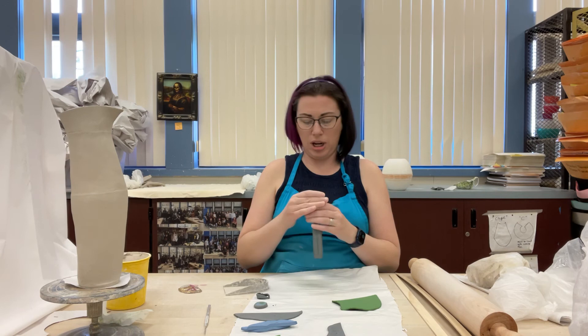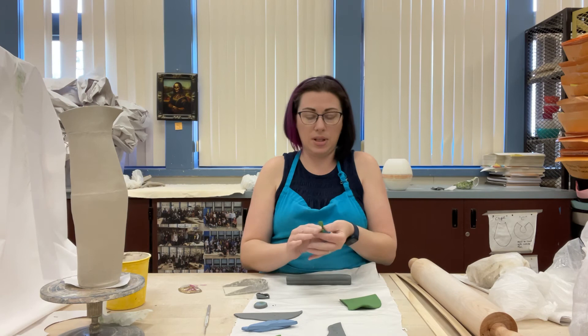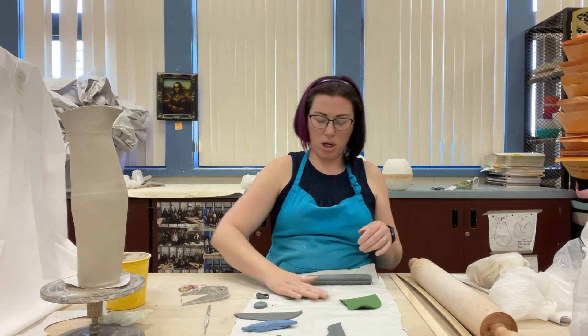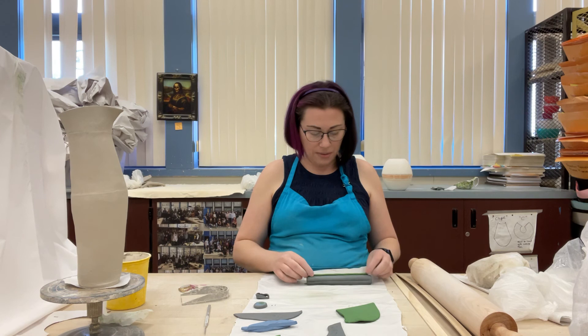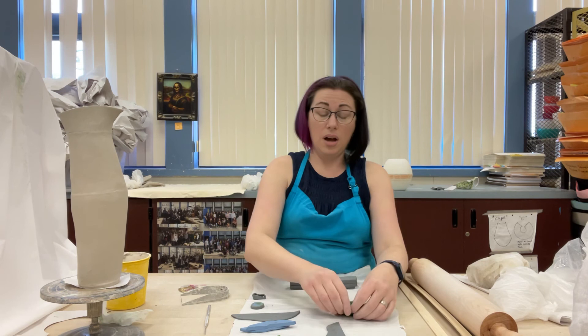I want mine square because I'm going to add something square later. Since I dented over here, I'm going to add a couple more little green coils — but roll them on the paper, not the table, because rolling on the table leaves green marks. I've squished it into a square shape and since I added those marks I'll add some green clay in there. In the next video I'm going to show you how to add this into a molded bowl.